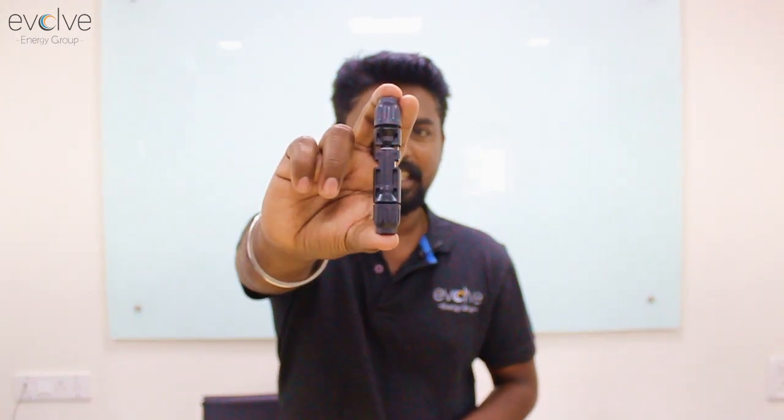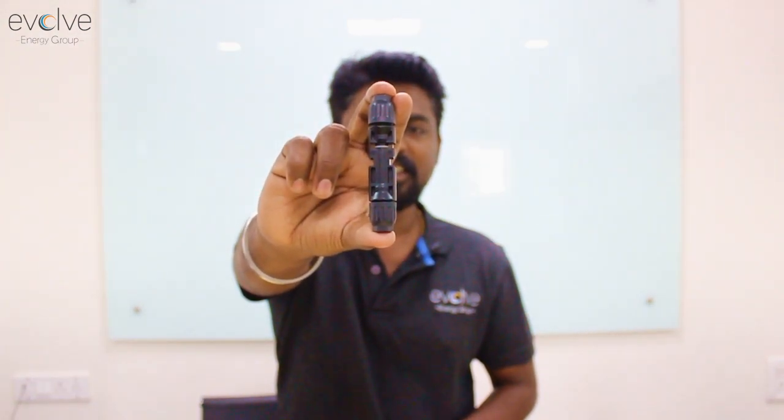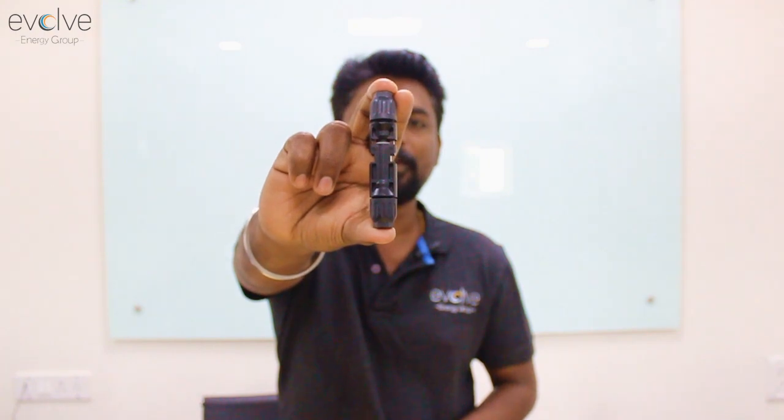Hi everybody. In this video we are back with an interesting topic, and this time it's about a very small but very important component in a solar installation — the DC connectors, commonly known as MC4 connectors.